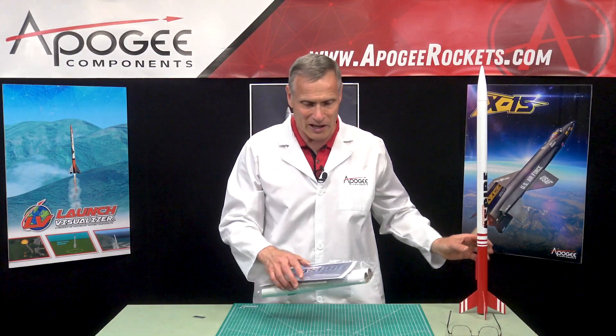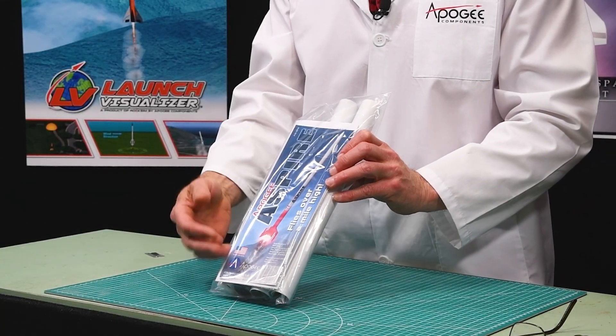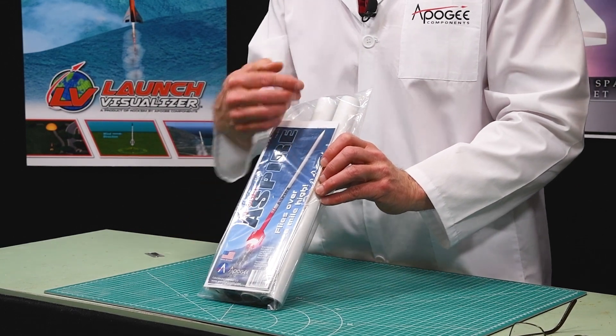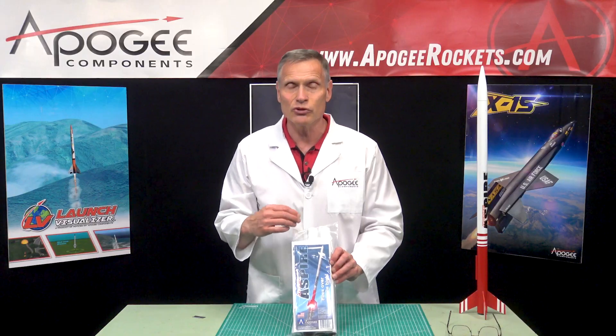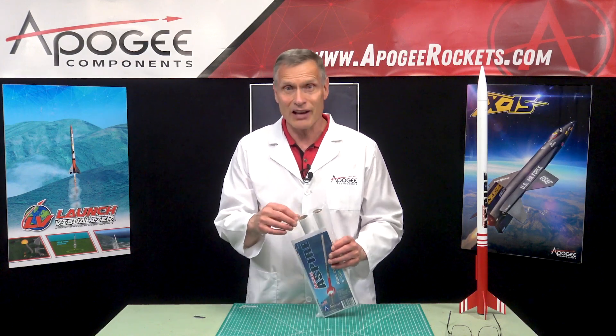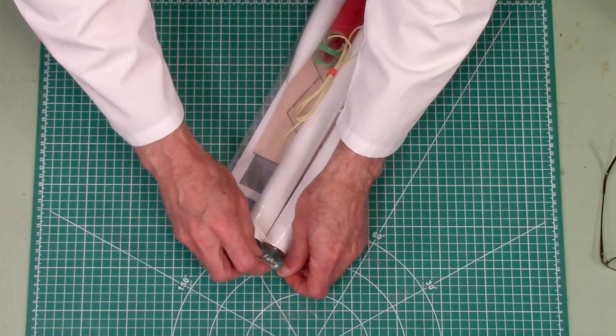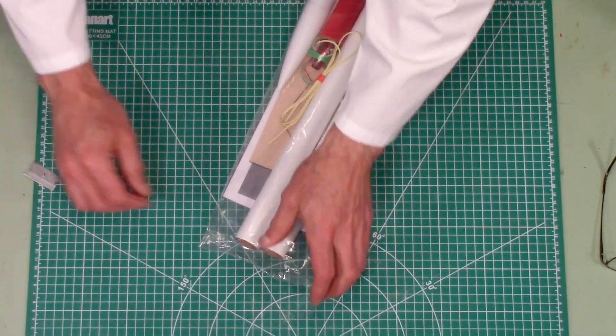So let's open up the package. It comes in a plastic poly bag. You can see on the cover we have a nice, what's called a face card, that gives you an image of what the rocket will look like and some guidance on painting it if you want to. I do recommend that — it just makes it easier to find.